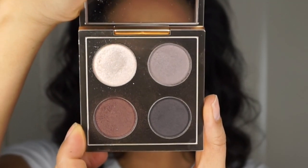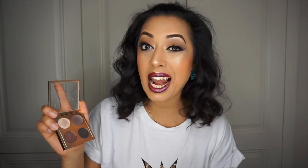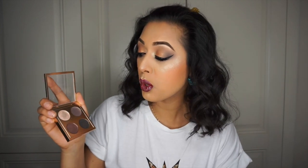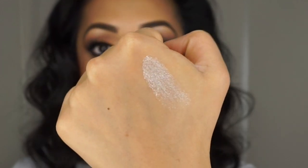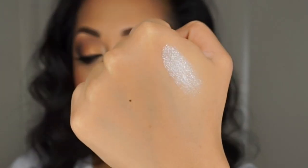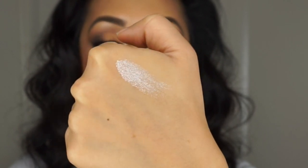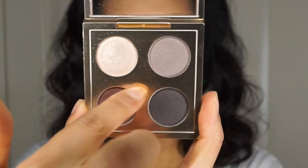This eyeshadow quad is called 'It's Everything' and it's an ode to Mariah's classic silver taupey smoky eye look. The first shade is called Diamond Butterfly — a beautiful icy champagne color, listed as a frost but it feels more like a luster finish. There's a lot of fallout, though the pigmentation itself is really really good. The second shade is called Give My All — a silvery taupey gray with maybe a bit of purple undertone, listed as a luster but it's really more of a satin shade.